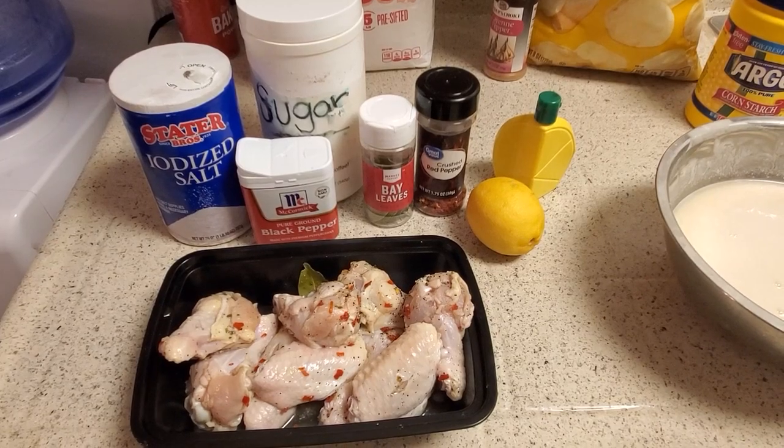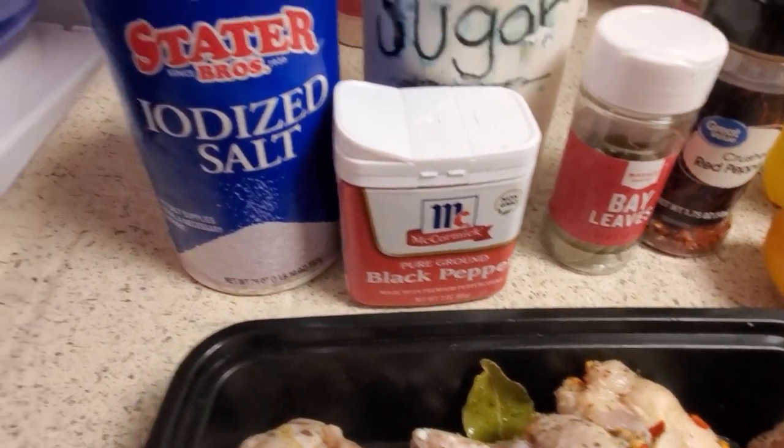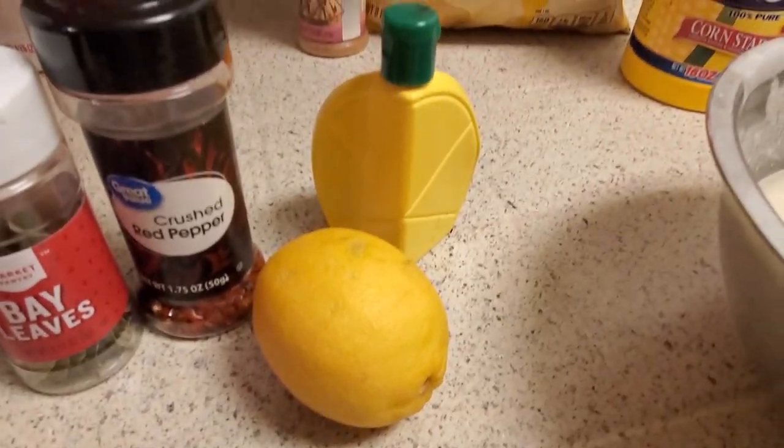Brine the chicken for a minimum of 3 hours — the longer the better. Use black pepper, 1/3 cup of salt, 1/3 cup of sugar, 1 bay leaf, 1 teaspoon of red pepper flake, and 1 tablespoon of lemon juice.